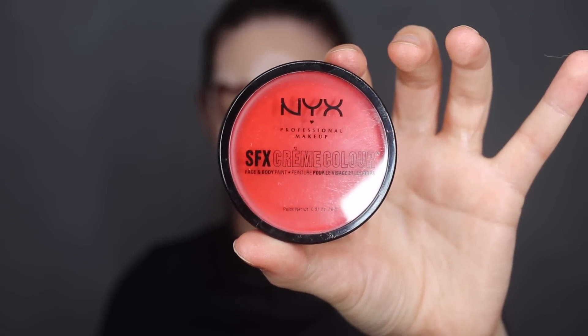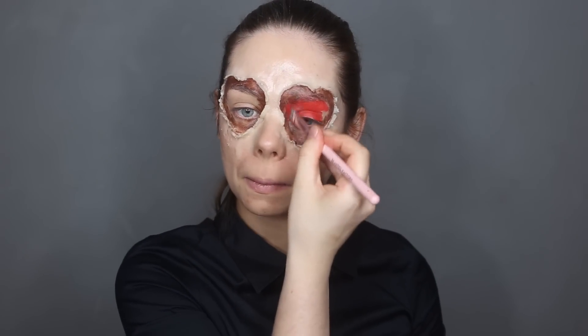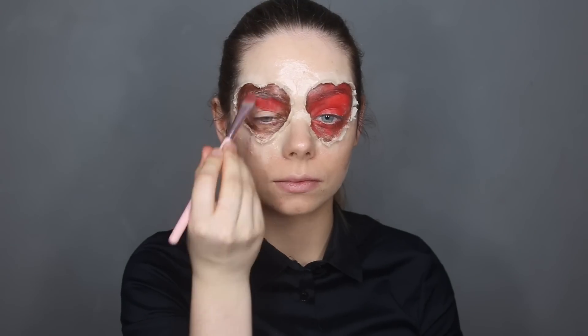For the next step, I'm using the red color from NYX and applying it all over my eye, blending it a little bit with the brown so it looks dirty and has more dimension than just a flat red.